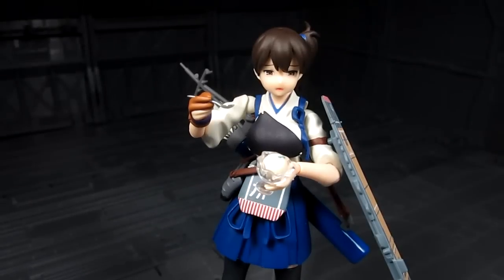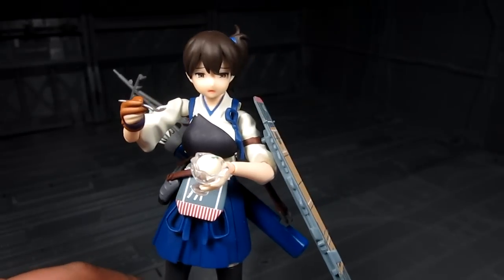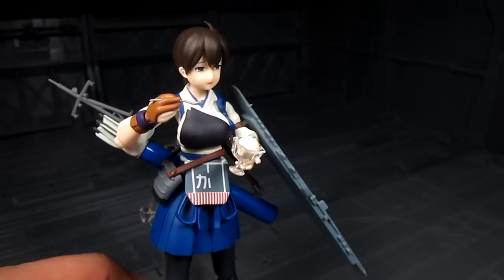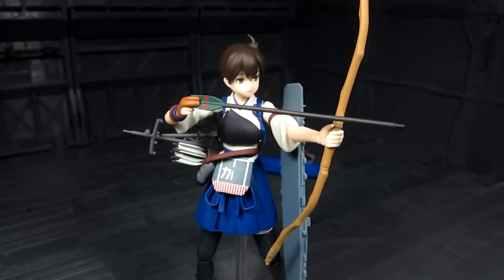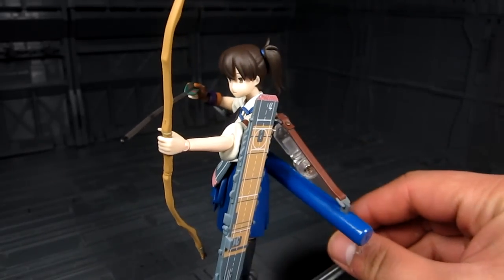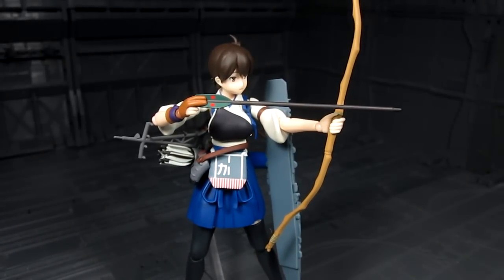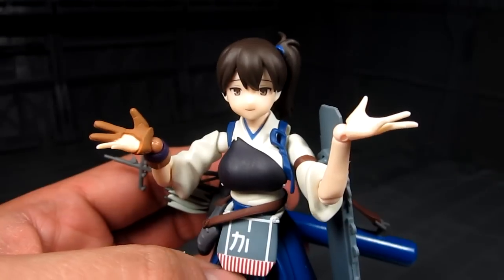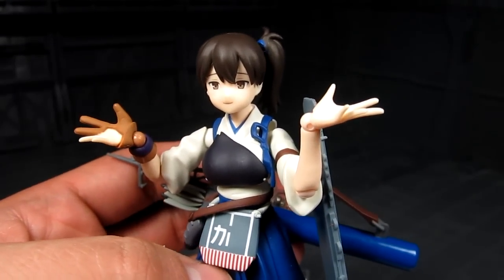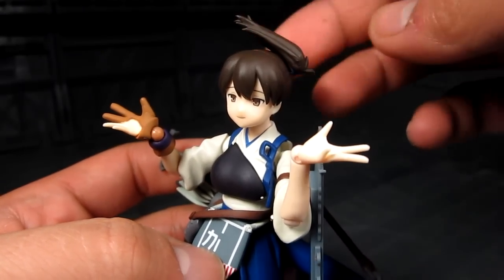Now let's do some hand swapping. This pose might be her trying to feed ice cream to Akagi. Here we have the arrow-drawing pose — the deck on her left arm feels a bit easier to work with compared to Akagi's setup. We can keep her in this pose. She can smile too.